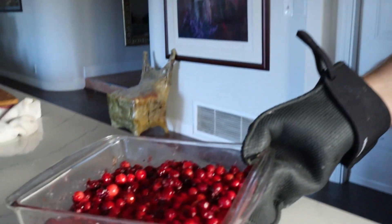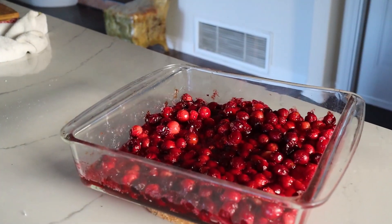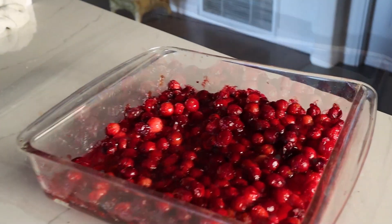The cranberries have been baking and they're pretty well cooked at this point. Now you can do one of two things: you can just let them cool, at which point they'll be candied cranberries, or another way to spice them up a little bit...